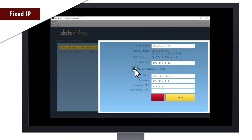To connect using fixed IPs, you have to use the DVIP network config tool to change the IP settings of the ShowCast 100 and PTC cameras.